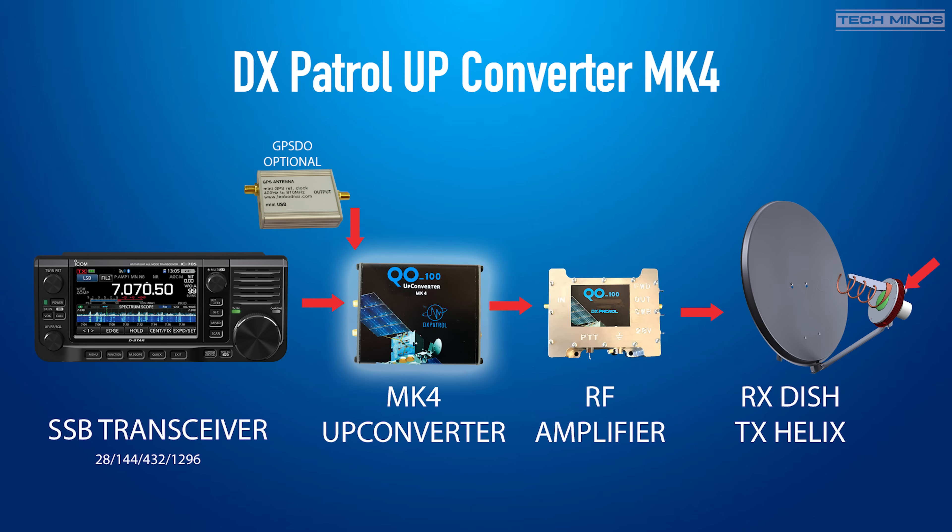Something like a Leo Bodnar GPSDO can be used as the external clock — of course this is optional. The output from the upconverter, rated up to 200mW at 2.4GHz, would need to be fed into an RF amplifier. Depending on where you are in the world and your drive levels, a nominal final output of between 5–10W should get you heard on QO-100. The output of the amplifier then goes to a 2.4GHz antenna; most popular designs are the helix or patch type antennas, known as a 'potty'.